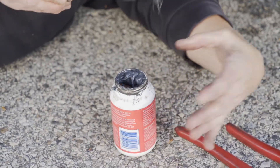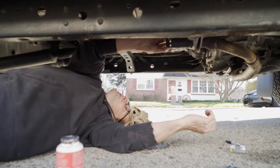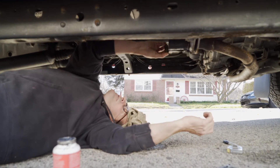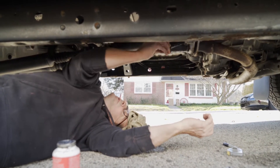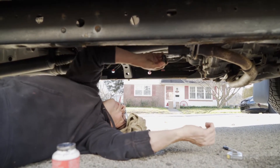I got in the habit of putting a little anti-seize on any exhaust work I've done over the years. Not that it does anything, it just gives me a little peace of mind. It won't rust as fast.